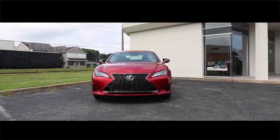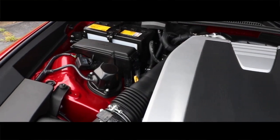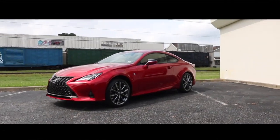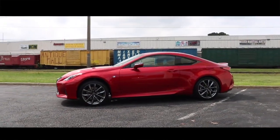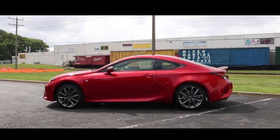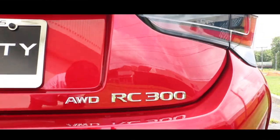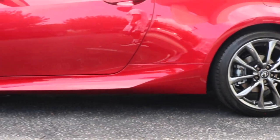What up, good people! Huge shout out to Priority Lexus for allowing me to view the 2021 Lexus RC300. Today we are viewing the 2021 Lexus RC300, this particular model wrapped in infrared.